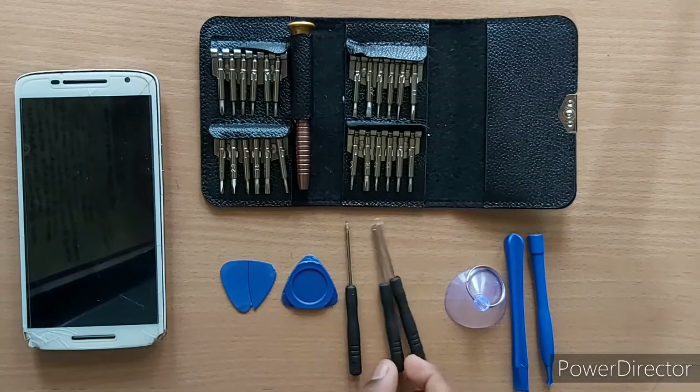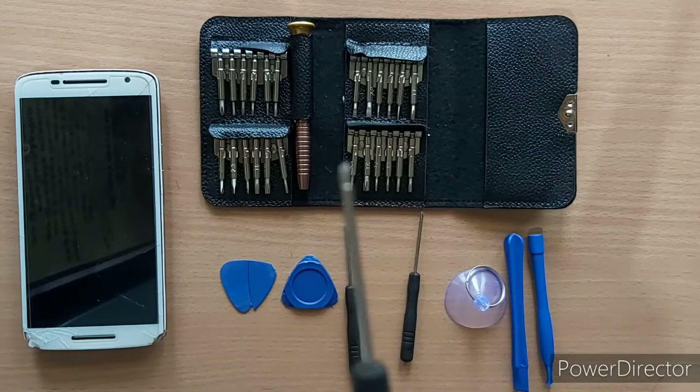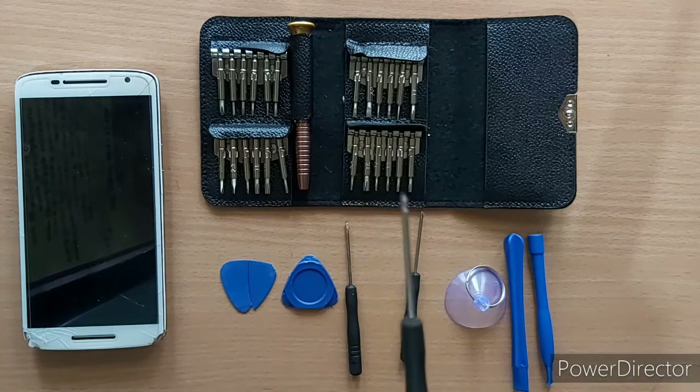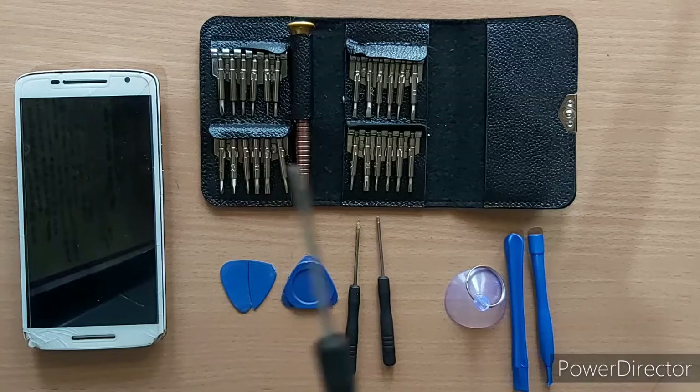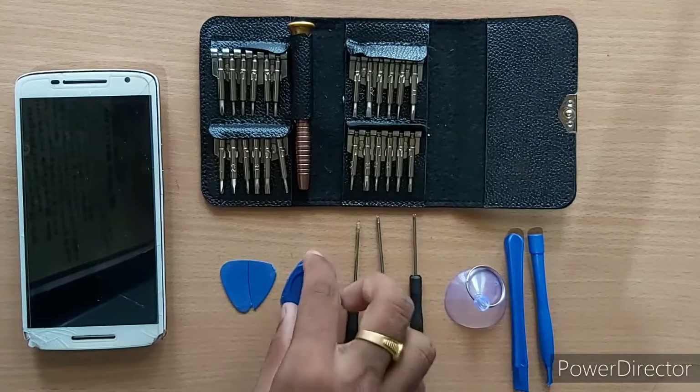That's why we use these tools as well. The price is $199. So these tools are used as well. Now let's open the mobile.